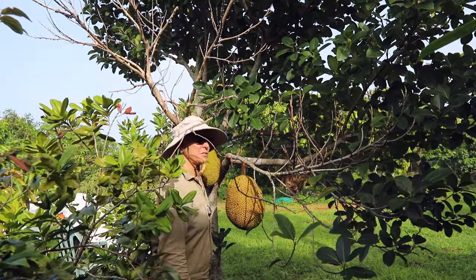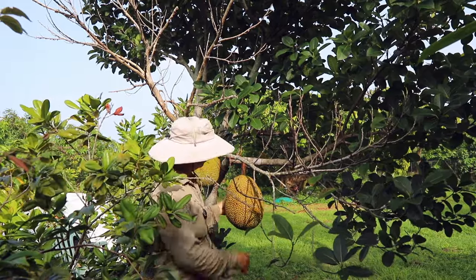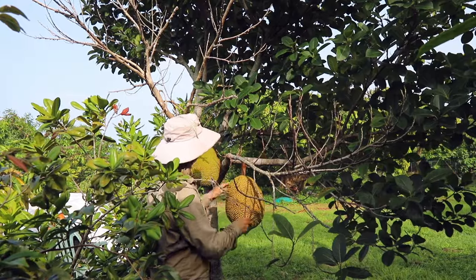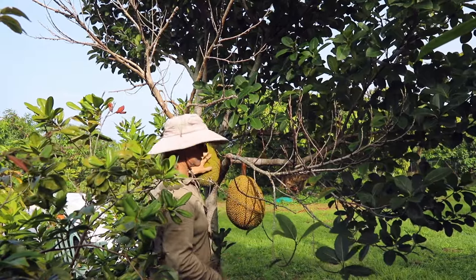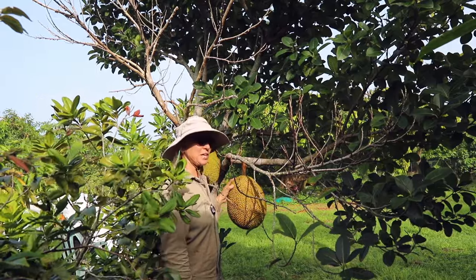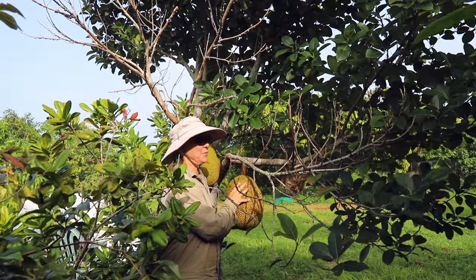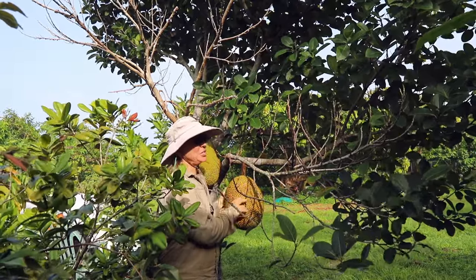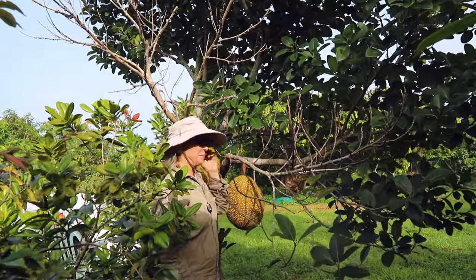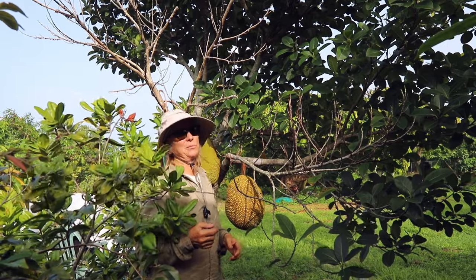There are a couple of interesting things here. First off, this one is looking darn ready to pick, while this one doesn't — it's younger. Because we don't grow a lot of jackfruit, it's always a challenge for me to pick them when they're ready. I generally wait until they start having an aroma and then I cut them.